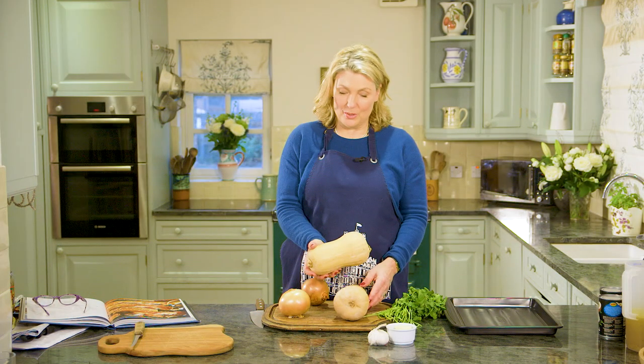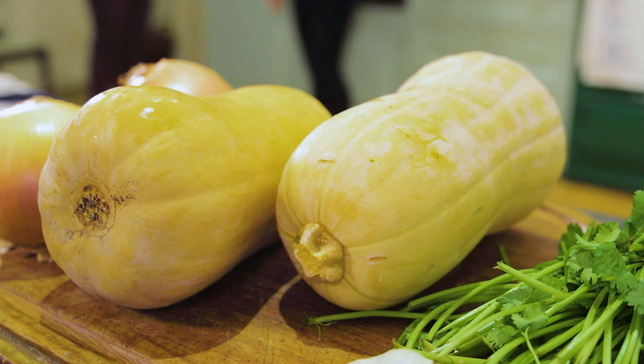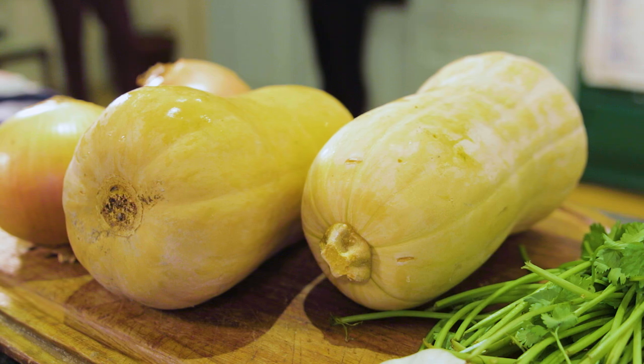Butternut squash is one of my favorite soups. It's a great winter soup, a wonderful color, and butternut squash is full of potassium, magnesium, and really good for us. It's very, very straightforward to do.